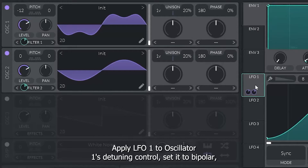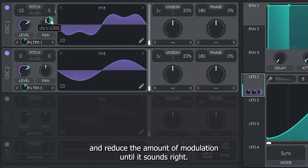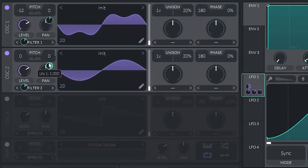Now let's create a vibrato effect. Apply LFO 1 to Oscillator 1's detuning control, set it to bipolar, and reduce the amount of modulation until it sounds right. Do this for both oscillators.